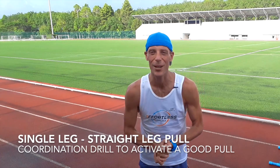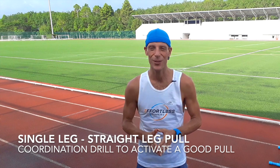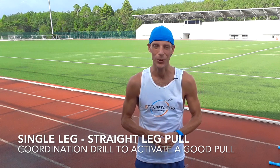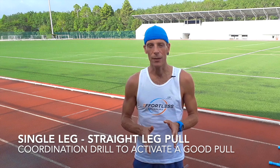Good morning everybody, welcome to your running form tip of the week. Today we're going to do a little coordination drill where one leg is going to do something different from the other — the single leg straight leg pull. It's a coordination drill to try and see if you can uncouple what goes on on your left side and on your right side, and that in turn will strengthen your motor neuron program.